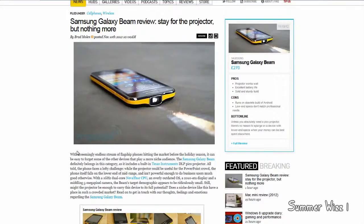The projector is a Texas Instruments DLP Pico projector, which is pretty good. It has a 1 GHz dual-core NovaThor CPU and a 5 megapixel camera.